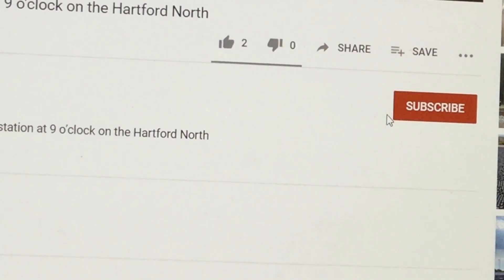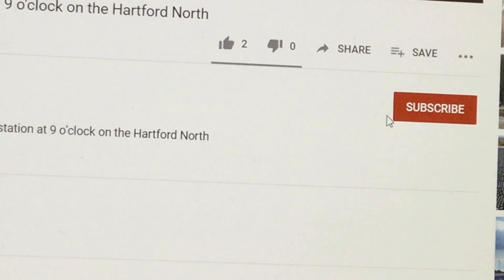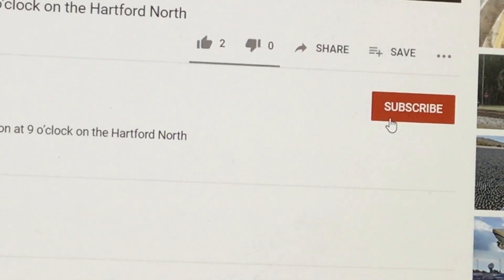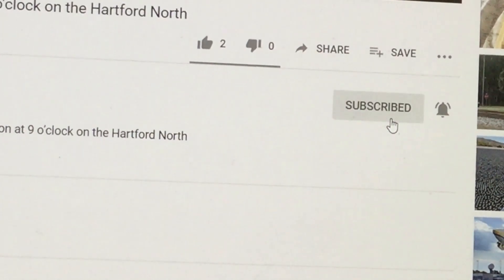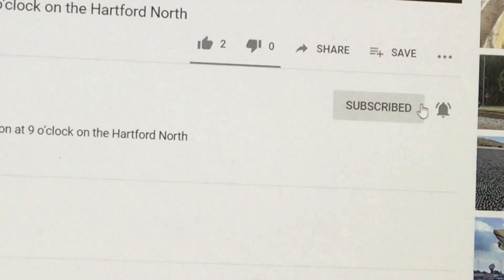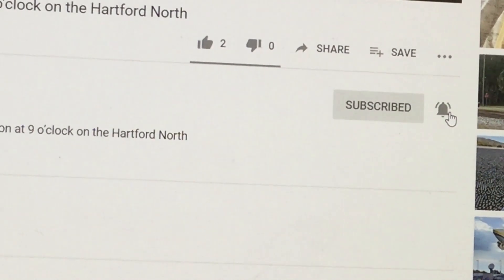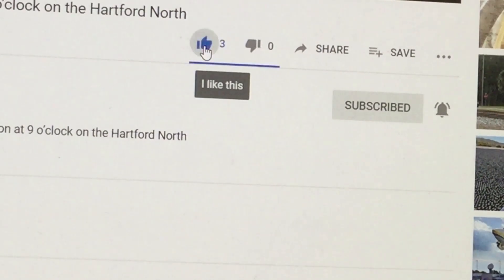Before you watch another video from Darren Hickey Hornby GWR, there are three steps to do: Step one, hit the subscribe button. Step two, hit the alarm bell. Step three, hit the like button — and you'll get a notification when the next video is due.